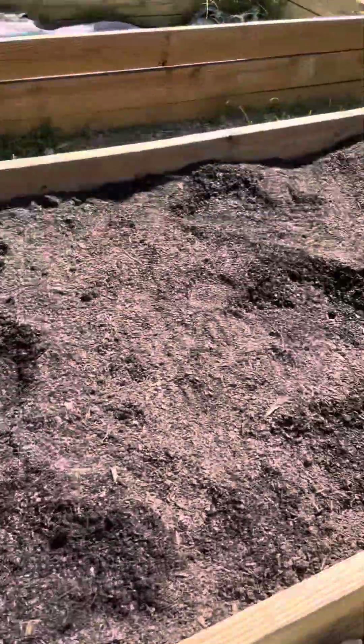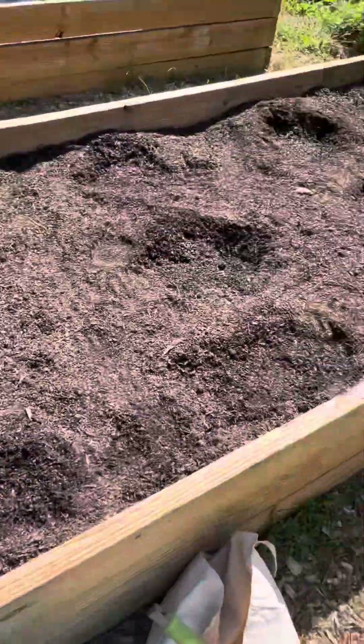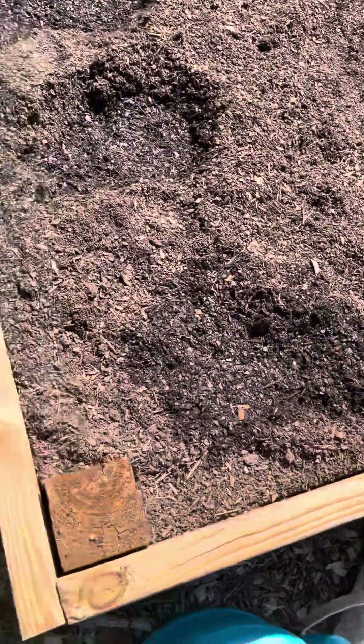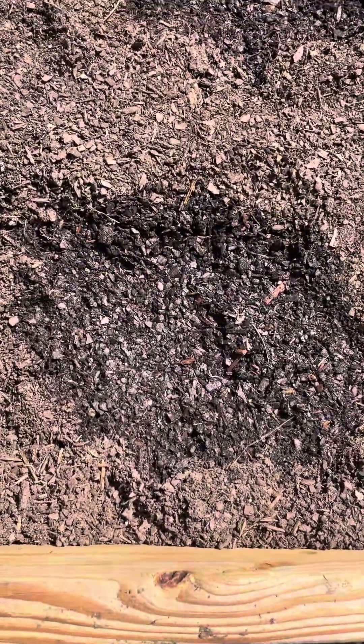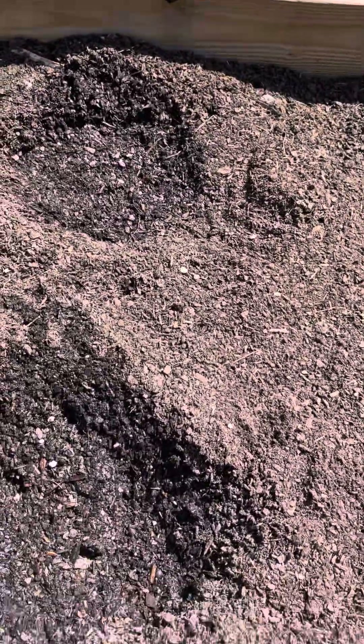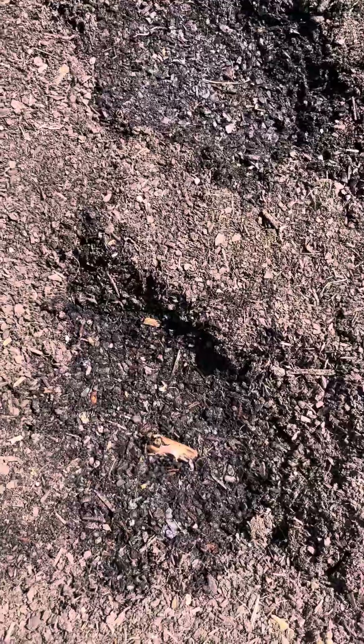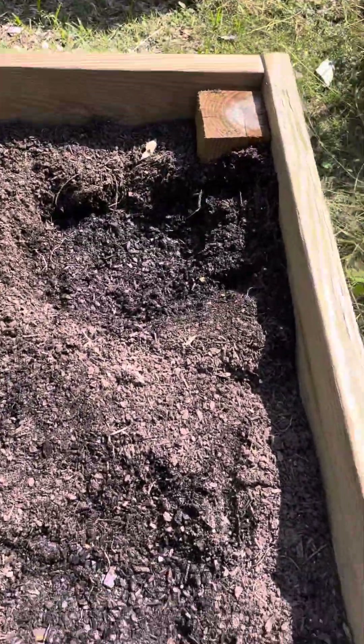I'm done planting my winter crops. The first row is cabbage. This is spinach. These two are kale. These three are buttercrisp lettuce. And these three is romaine lettuce.